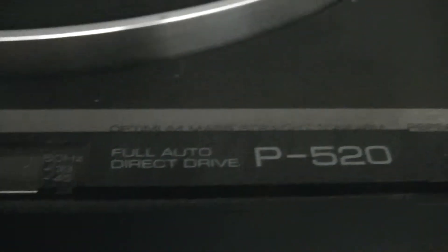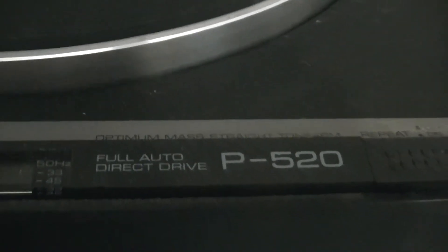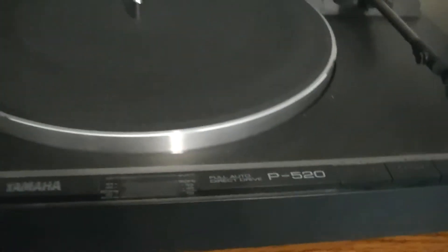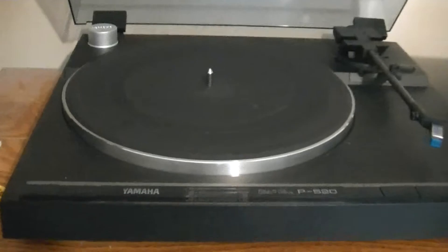It's a Yamaha P250 record player. I'm not sure when this thing was made — I'd probably say late 70s, early 80s. If anybody out there is familiar with this, just leave a comment below about when it came out or whatever.